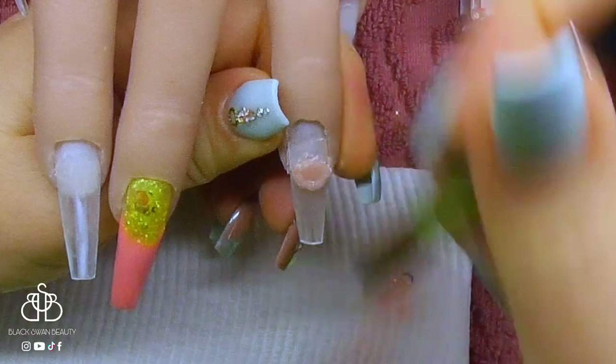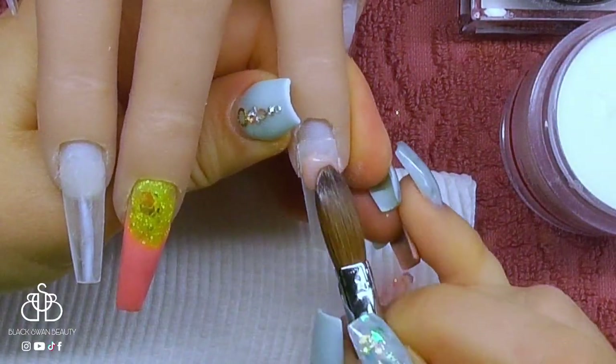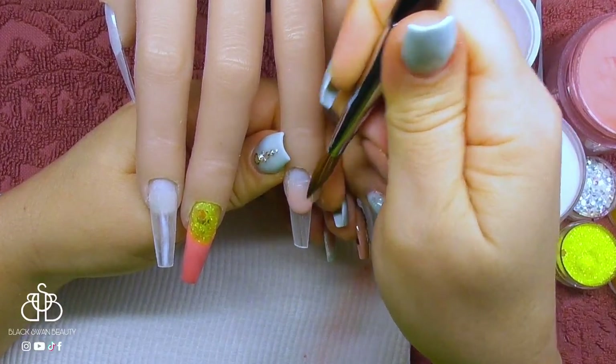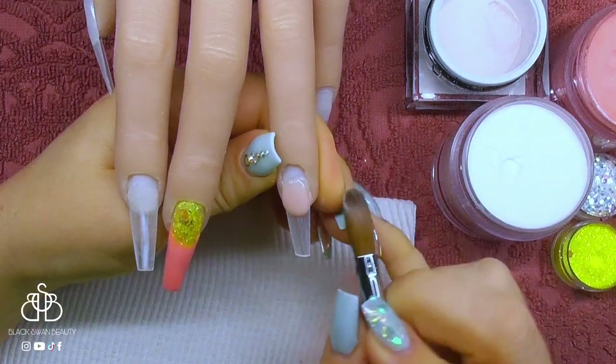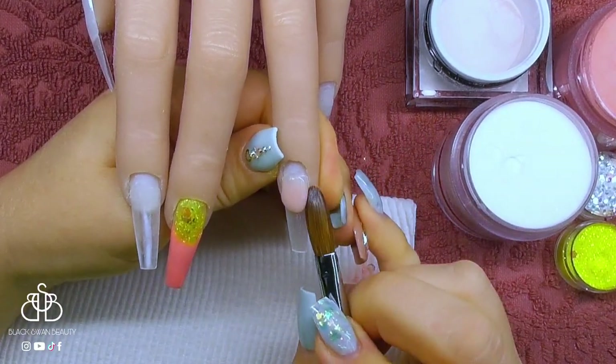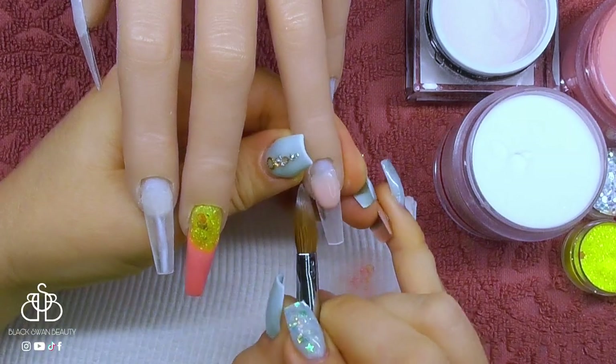Now moving on to the ring finger, I'm going to do a reverse French on this one, using Ugly Ducklings Foo Foo to create a new nail bed. With that bead at the back part, I'm flattening it, and then with the front part of the bead, I'm using the tip of my brush to make it into a perfect smile line.